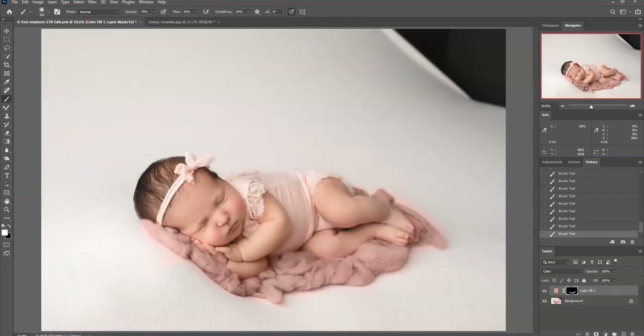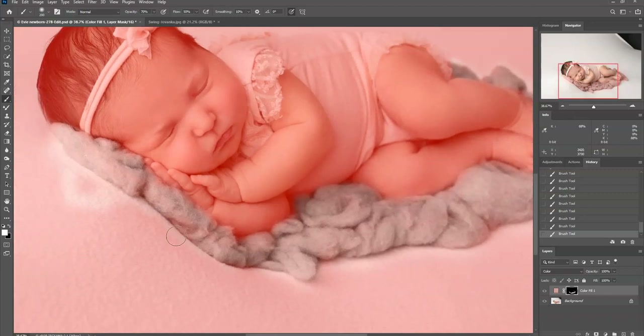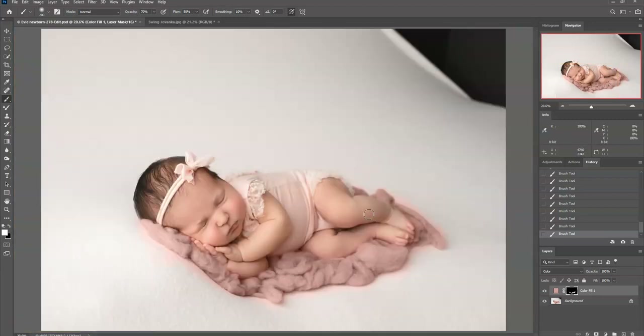I think I have it on here pretty good. I can click the backslash key to show me where my mask is and make sure I have it on there well — the red is where it's masked, so I want the fluff area to not be red. Again, it doesn't have to be totally perfect because I'm going to be blending it into the backdrop anyway.